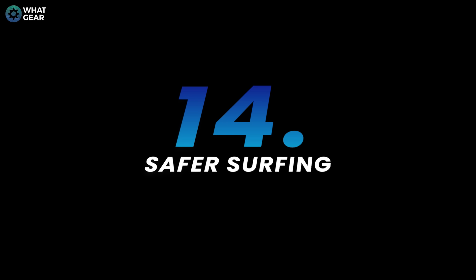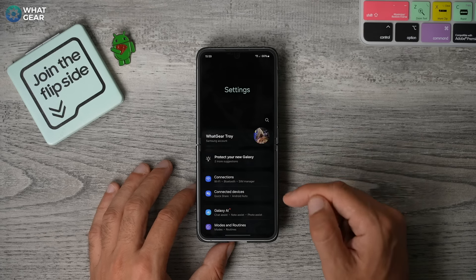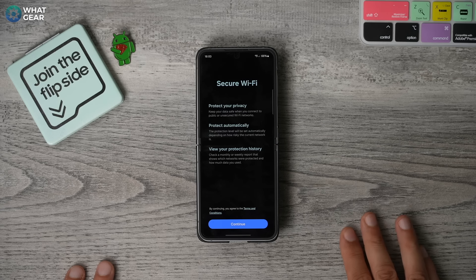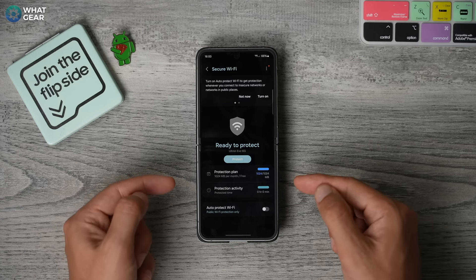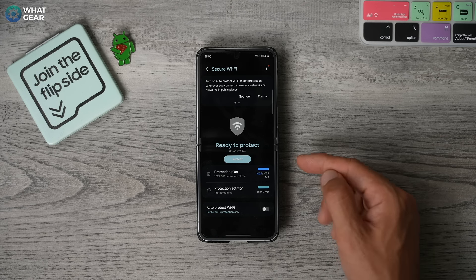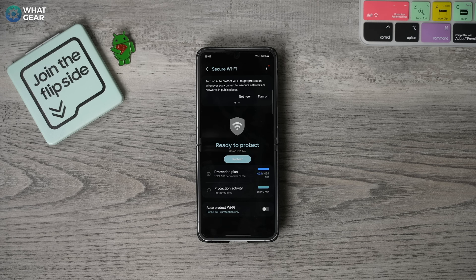Now, if you don't have a VPN that you use regularly, did you know that Samsung actually has its own VPN built in? This might be region specific though. Jump into your settings, then security and privacy, more security settings. Here you'll find secure WiFi — it won't be enabled by default. It works on demand, so it's not going to be on permanently. On this page, you have the option to set it to auto protect, so whenever you connect to an unknown WiFi network, it will kick in. Keep in mind the standard version only gives you one gig of data per month for free — you can upgrade for more. Essentially this is a VPN that protects your IP address. I'm going to show you an easier way to use this in a moment.